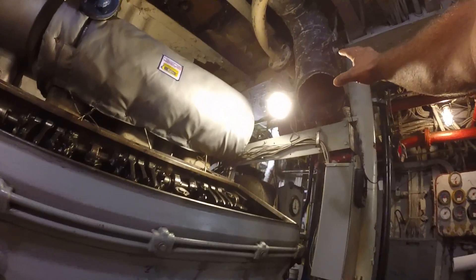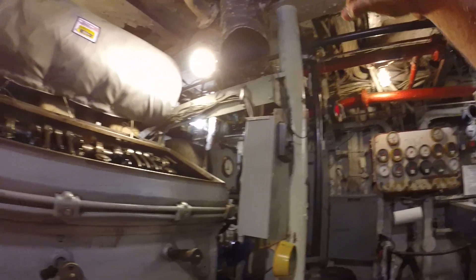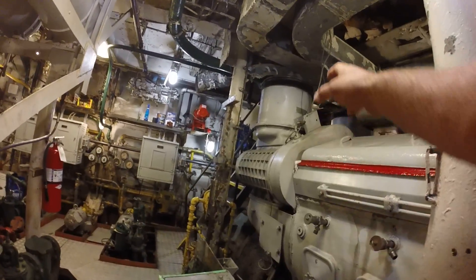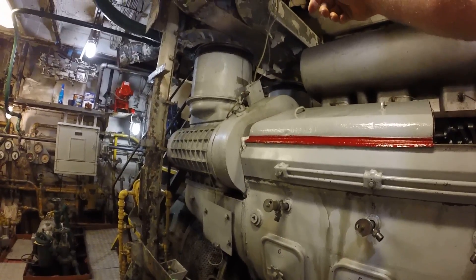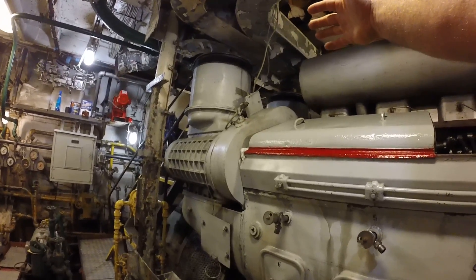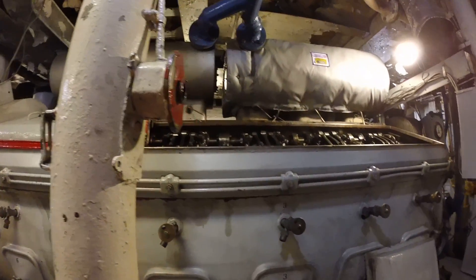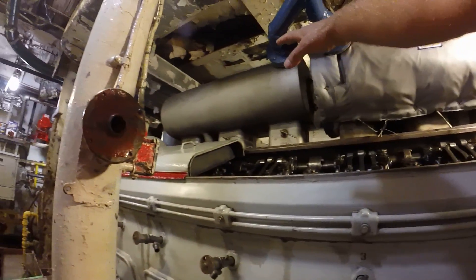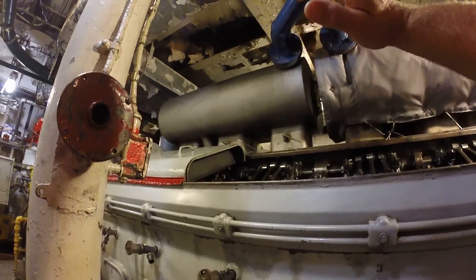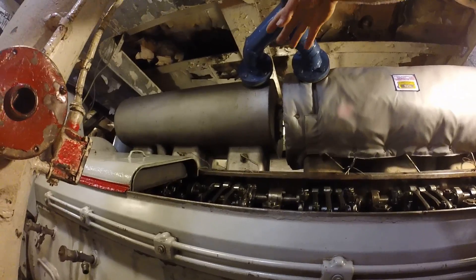This is fresh air — we're constantly blowing fresh air into the engine room compartment. On the back side of the engine is the intake where the engine feeds itself air. Since we aren't piped to the outside, it's very important that we have adequate air supplied to the engine room so the engines can breathe and so the crew can breathe. Up above is the exhaust — it's piped overboard, and this is a cooler line where we cool the exhaust air going out.